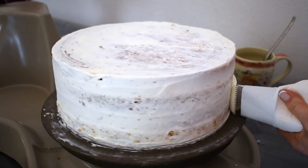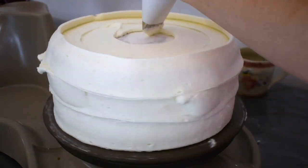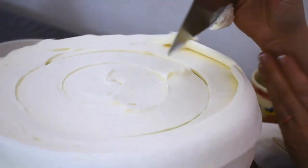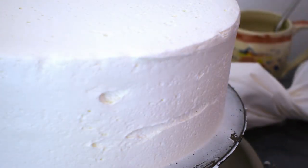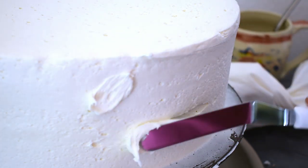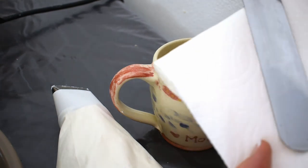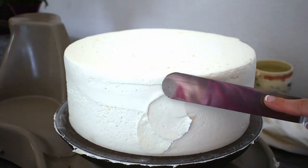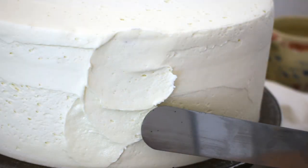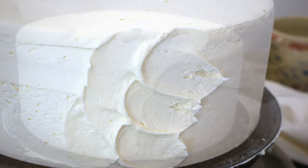I've already stacked, filled, and crumb-coated an 8-inch round tier. Now with American buttercream I'll do a final coat and smooth it out with my bench scraper. There are a couple little spots I need to fill in — just put a little extra icing in there and wipe it off. Over here I have a mug of hot water and I'm soaking my large spatula in it. Then with my warm spatula I'll just swoop the buttercream just like this, doing a second row slightly overlapping the first — kind of like a little U-shape.